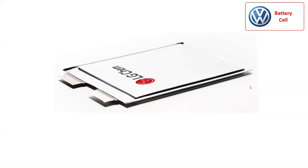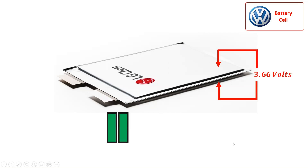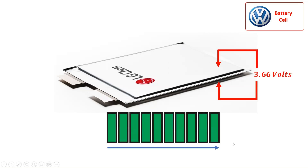Each NCM 712 cell has a nominal voltage of 3.66 volts, with a capacity of 78 ampere-hours and an energy density of 265 Wh/kg. Each cell's charging voltage makes up to 4.2 volts.